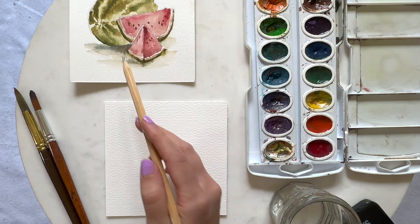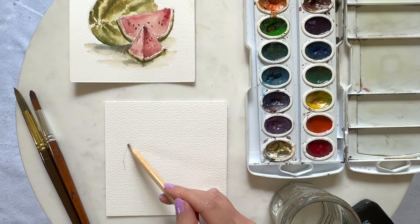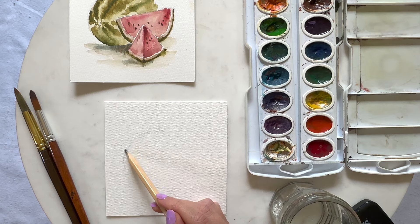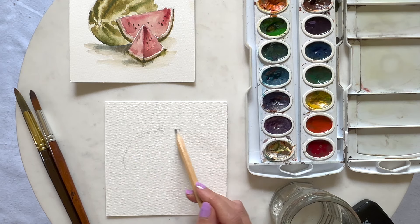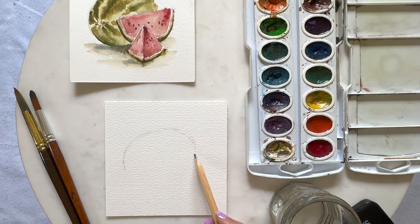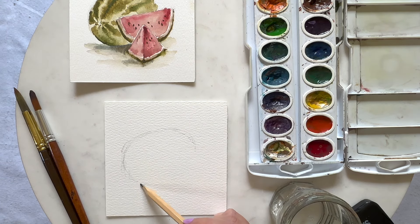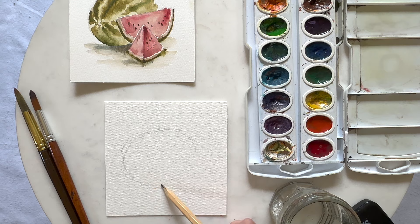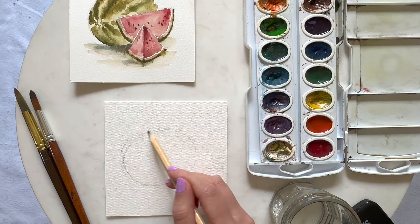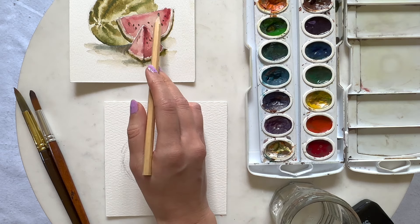Let's go ahead and sketch out the watermelon. I'm going to start with this big one back here and we're just going to make an oval shape. I like to have the painting take up most of the space on the paper. I'm painting on a size 555 paper but you can use whatever size you'd like for your own painting. Once we have our oval, we don't need to connect the entire thing because we're going to have our smaller watermelon pieces in front of it. Let's go ahead and sketch this middle piece.